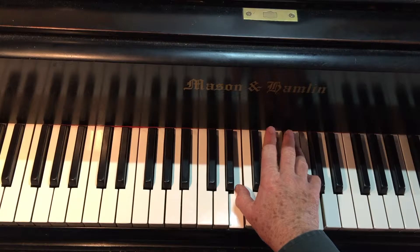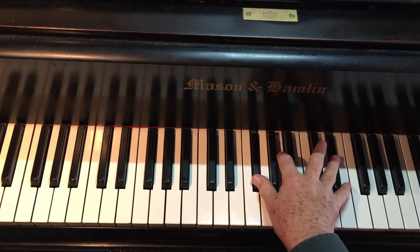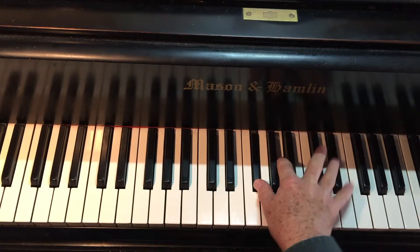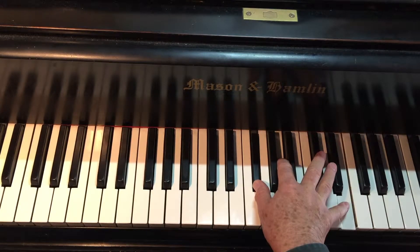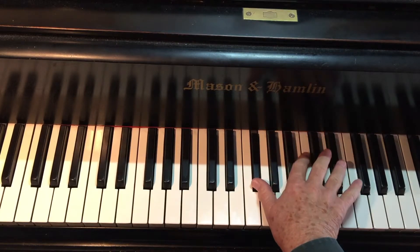Now I'm going to repeat the second finger here. I'm going to get off of it because otherwise I don't like the way this feels. If this is okay in your hand and you don't feel twisted or stretched because you have a larger hand, maybe it's okay to hold that A, but it's not necessary.